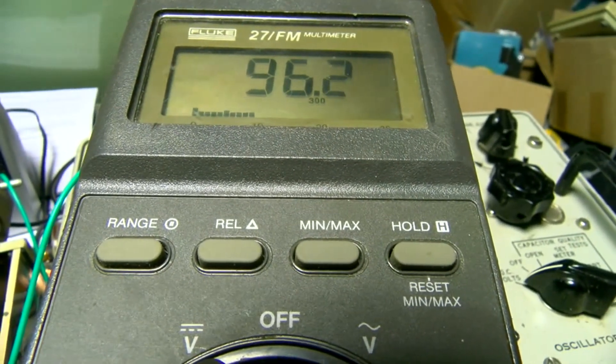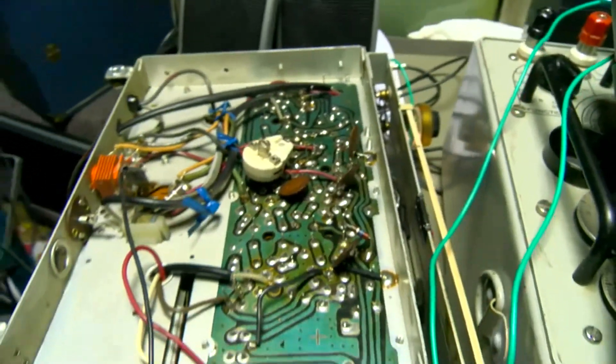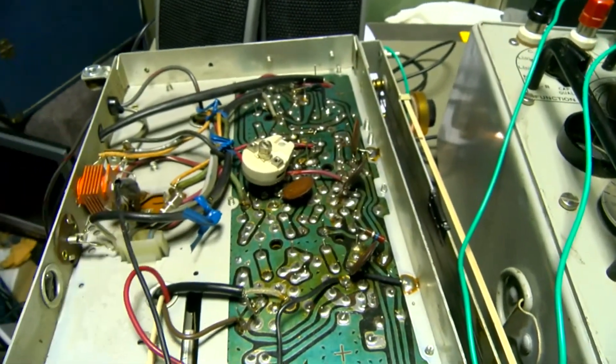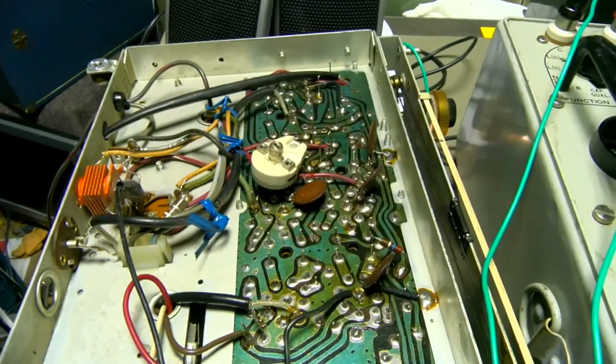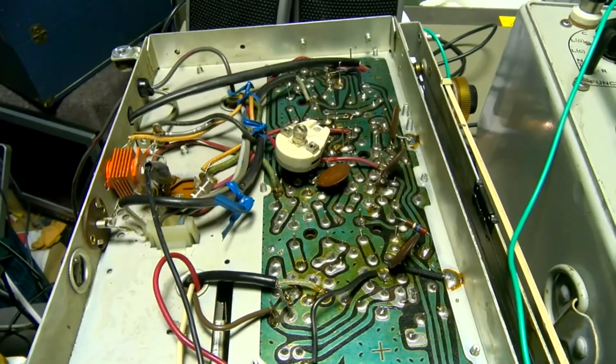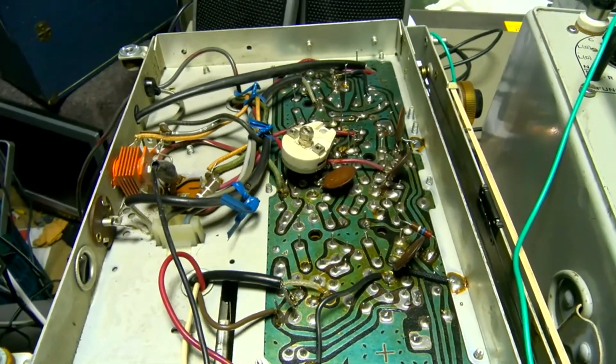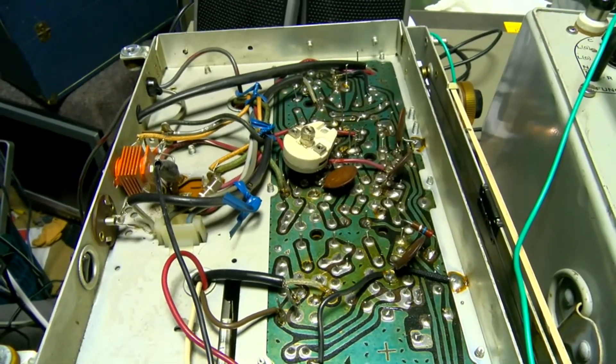When you do this replacement, you want to make sure that everything is already done: your capacitors are good, you don't have any tubes missing, and you have the full load on the B+. This is almost the last thing you want to do.